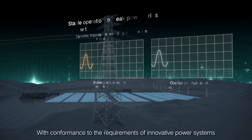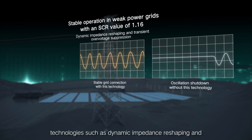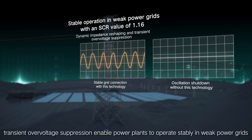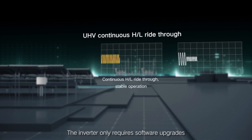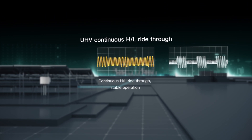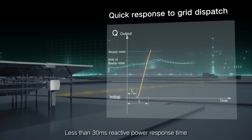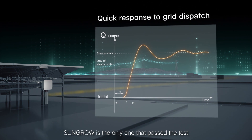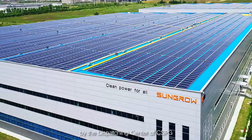In conformance with the requirements of innovative power systems, technologies such as dynamic impedance reshaping and transient over-voltage suppression enable power plants to operate stably in weak grids. The inverter only requires software upgrades without hardware changes. With less than 30 milliseconds reactive power response time, the inverter can reduce active power to less than 1%. Sungrow is the only one to have passed the test by the dispatching center of China's Southern Power Grid.